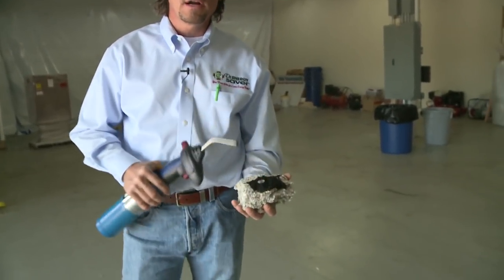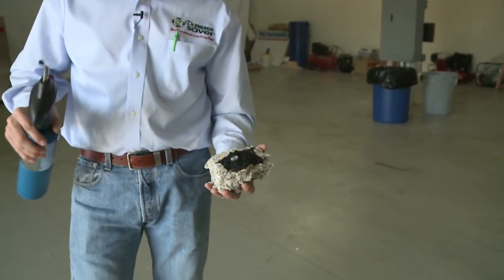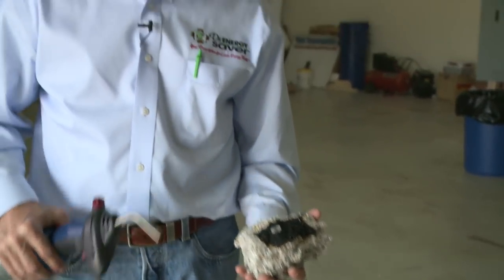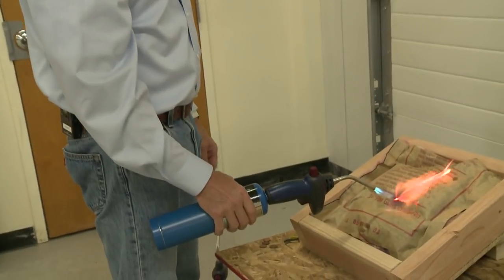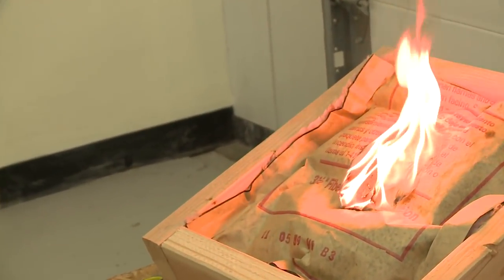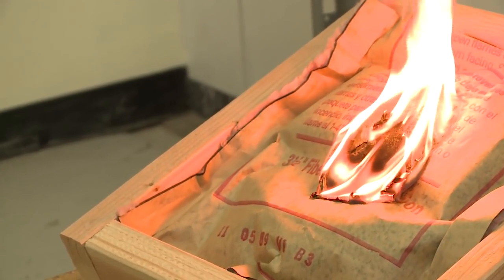Cellulose is much better at stopping airflow, and if you stop airflow you will stop the fire. Fiberglass will just melt away with the heat and the fire will go right through it, as you can see in this demonstration where we hold the torch to a fiberglass batt.